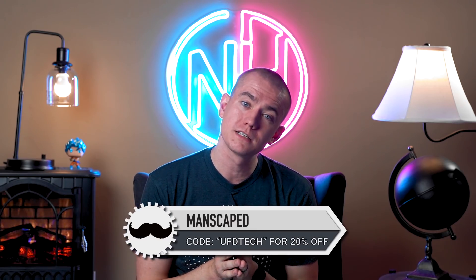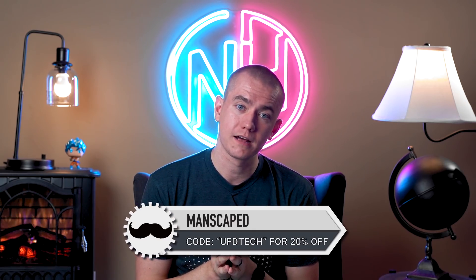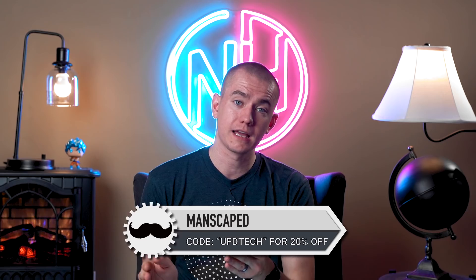Big thanks again to manscaped.com for sponsoring today's video. Protect your meat kiwis with their Lawn Mower 3.0. Check it out at the link in the video description. Save 20% and get free shipping with coupon code UFDTECH. You're beautiful people — keep your brovaries beautiful as well. That's the episode. Thank you so much for watching. I love you a lot. Bye.